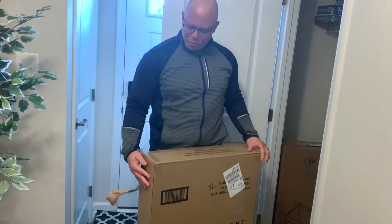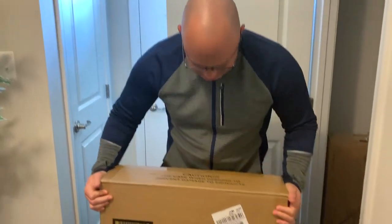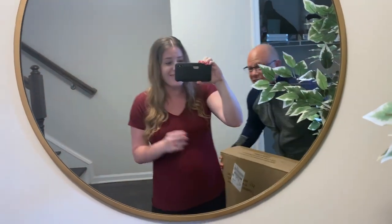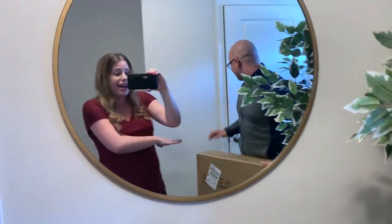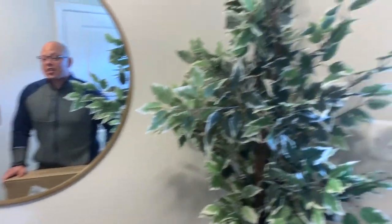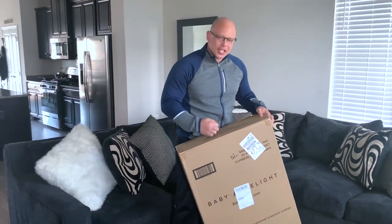First impression — this Baby Delight box is significantly lighter than the one we previously reviewed. I'm curious to see how sturdy it feels, or if maybe the weight of the other one just isn't necessary. Michael is really concerned about the weight, but his point is valid: you have to carry the bassinet sometimes from the bedroom to the guest room or nursery.